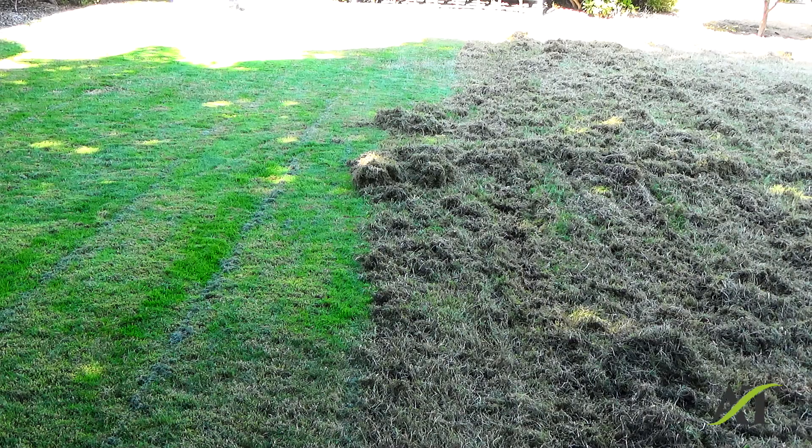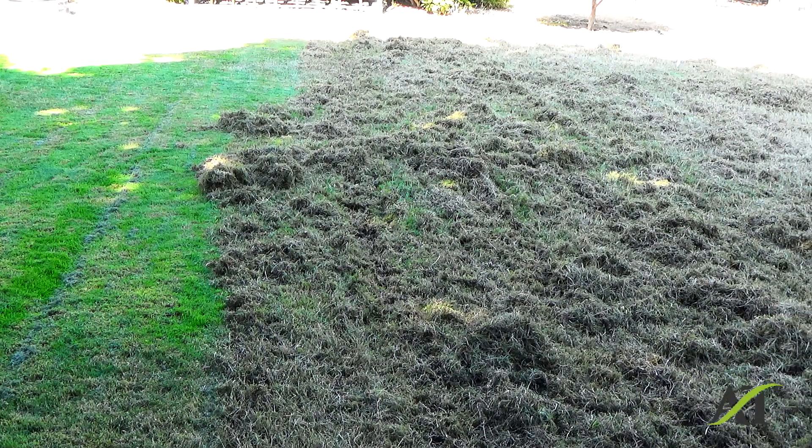Like I say, the thatch that I would have pulled out of this lawn in springtime — we had a very wet and cold spring, it rained a lot more than a normal year, and this weather is really changing on us. The thatch would be very, very heavy in the springtime. But now it's nice, light and fluffy. And I can give my client the best value for the dollar without having to charge him so much for raking and cleaning this mess up.